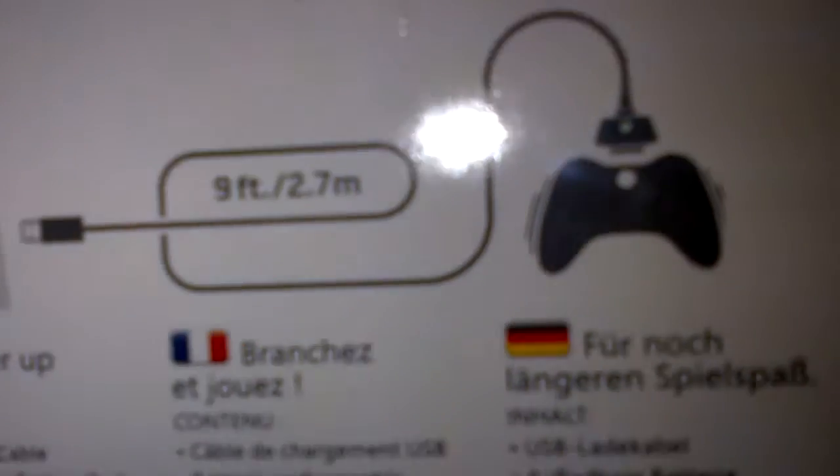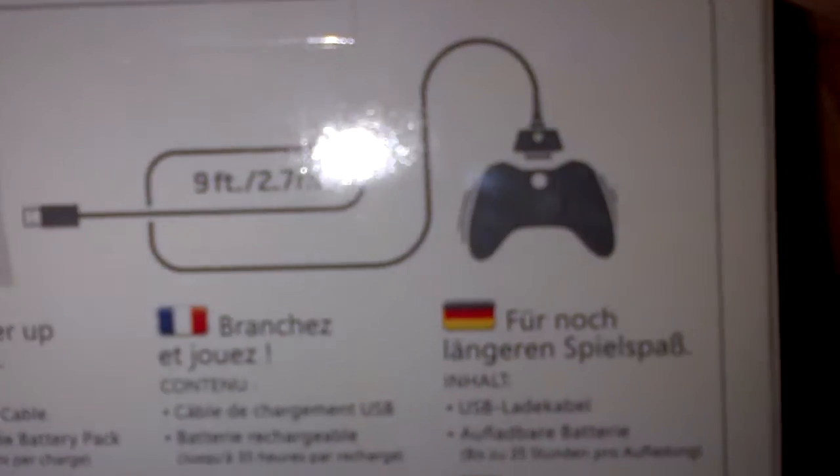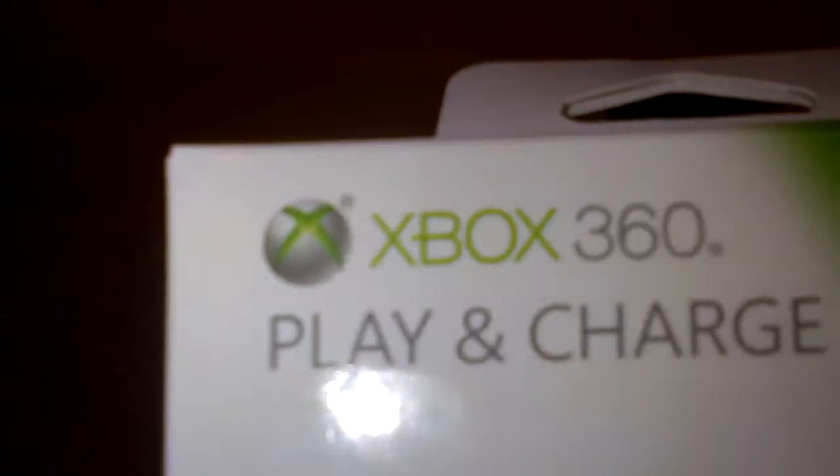If you don't know what they do, you can plug it into your wireless controller and make it a wired one. Also it recharges while you are playing so you never have to get up and get any rechargeable batteries. If you are going to be doing zombies, game battles, or anything, I highly recommend you do this.